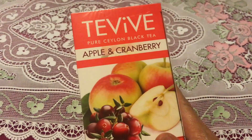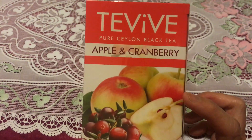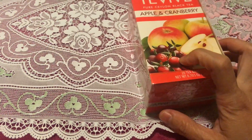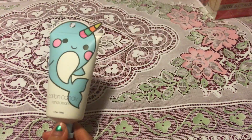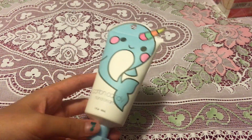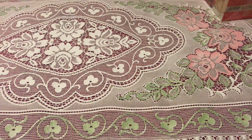Another thing we got is this Tea Vibe. The flavor is apple and cranberry and it has 20 tea bags inside. I want to try this one and also use it in my craft fair — I have something in mind for it.